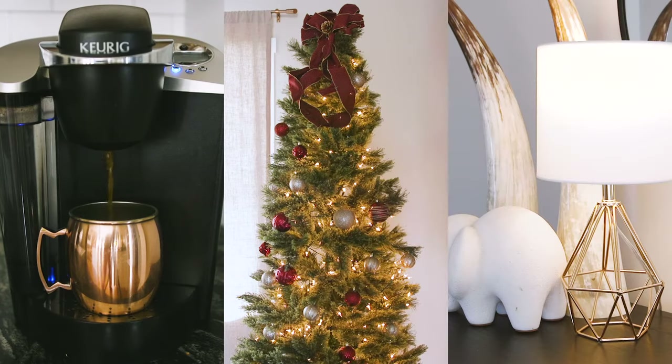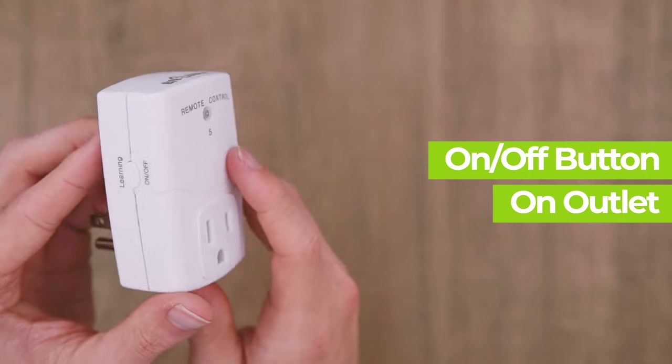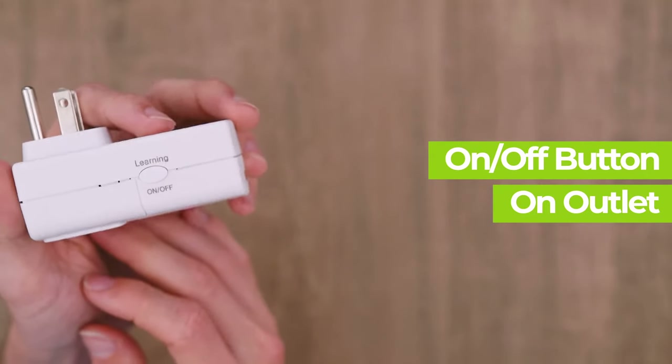Use it to turn on lamps, holiday displays, and so much more. Aside from the remote control, each outlet also has a separate on-off button on each outlet.